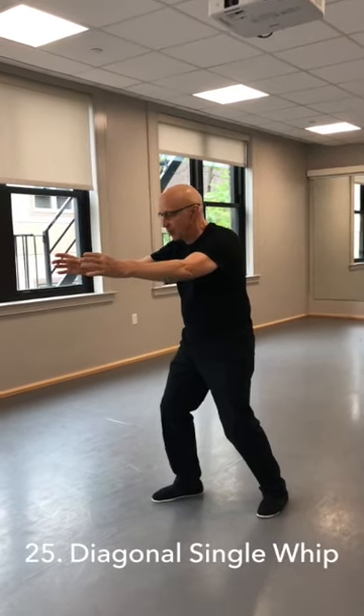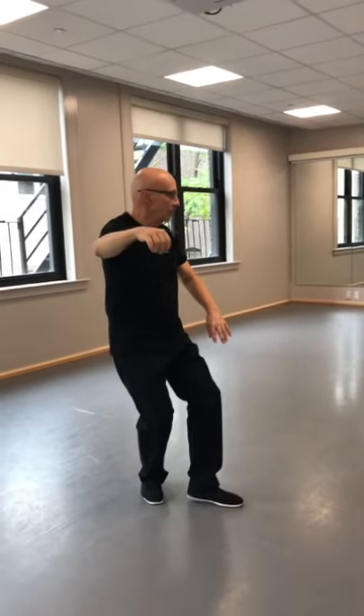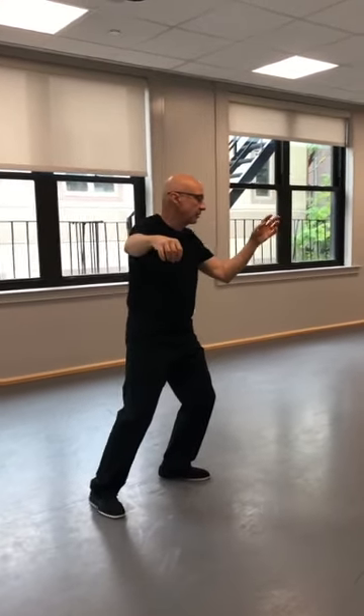Diagonal single whip — seven moves. Keep a soft gaze, always.